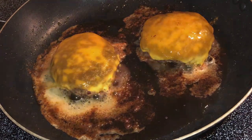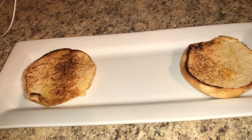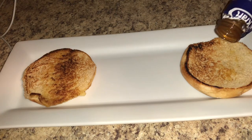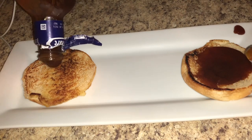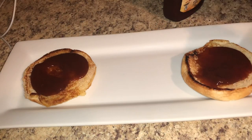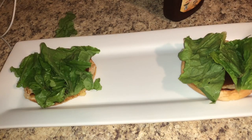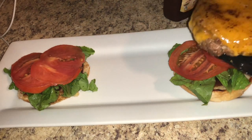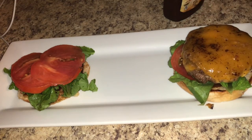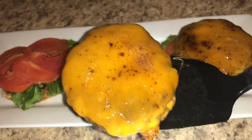Presentation is key! Take your toasted bun bottom and put it down first, then add whatever condiment you want — I like barbecue sauce, but mayonnaise or mustard works too. Then place down your vegetables; I'm using lettuce and tomatoes. Then place your juicy, delicious hamburger patty right on top of the tomatoes.